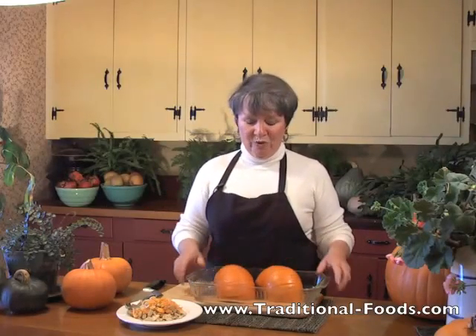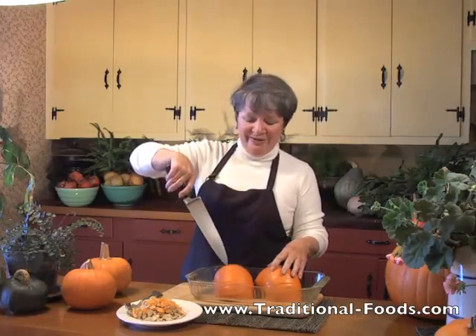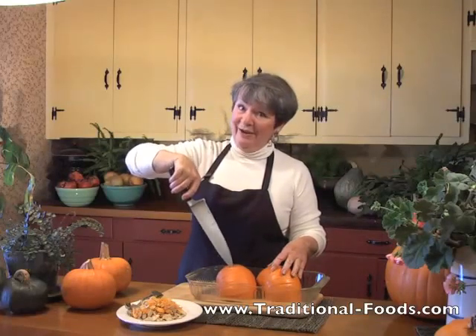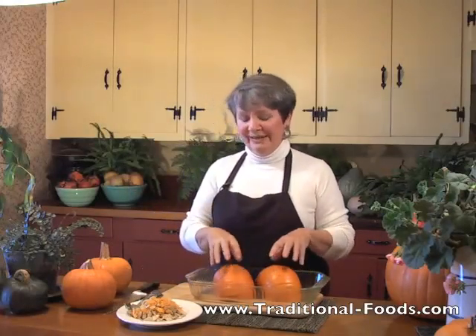For this little guy, figure 40 to 45 minutes, and you will test it by piercing it with a knife. When there's just no resistance — there's resistance right now, you can probably even hear it — when the pumpkin is done, the knife just slips right in. Just test it with a knife or fork, something sharp.